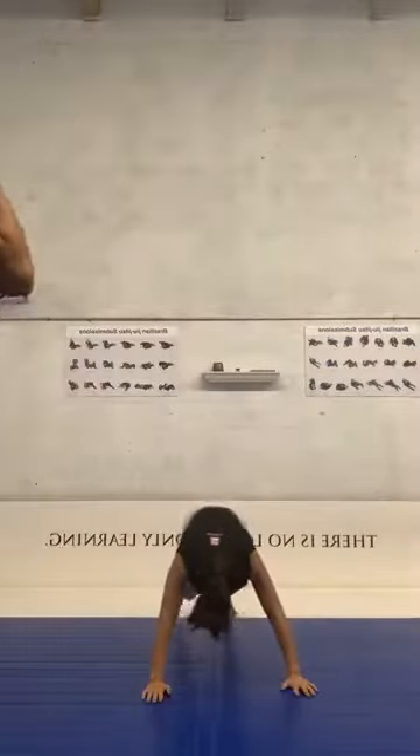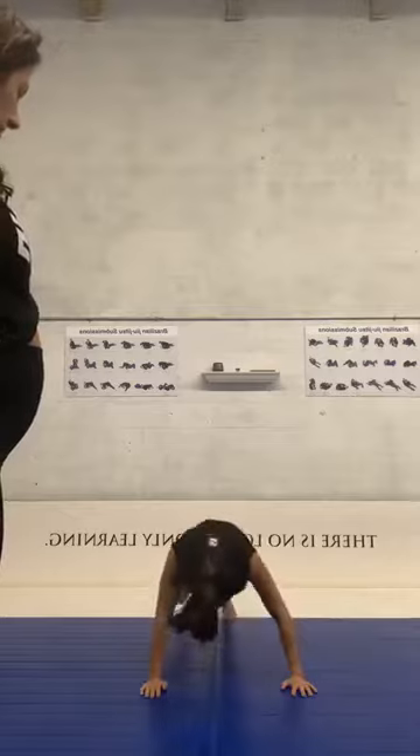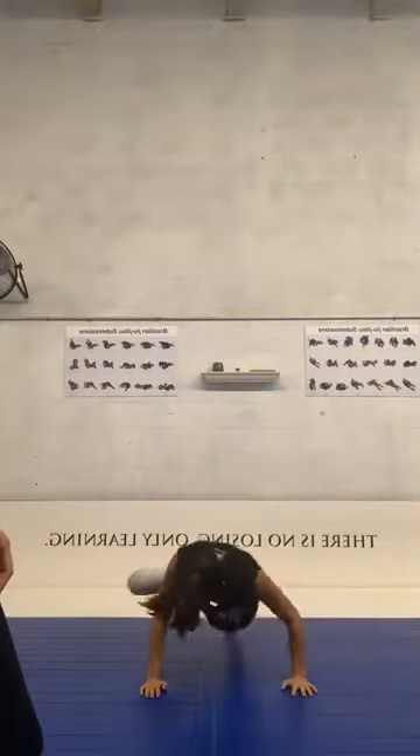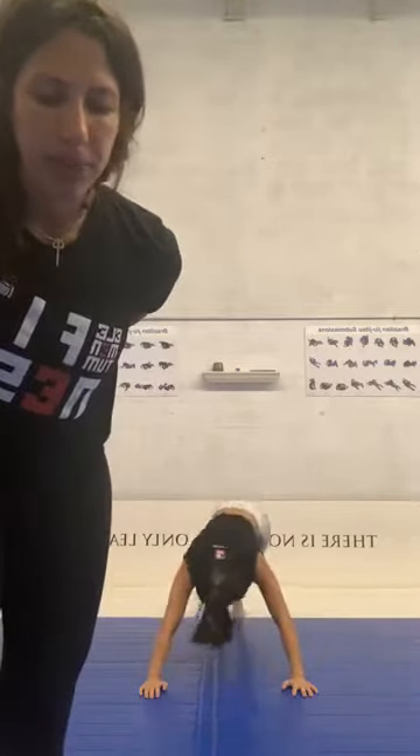And switch — spider push-ups right now. At the end of the last one, we're going to rest 30 seconds and then do it all over again. Be ready. Time — rest. And then we're going to start all over again guys.